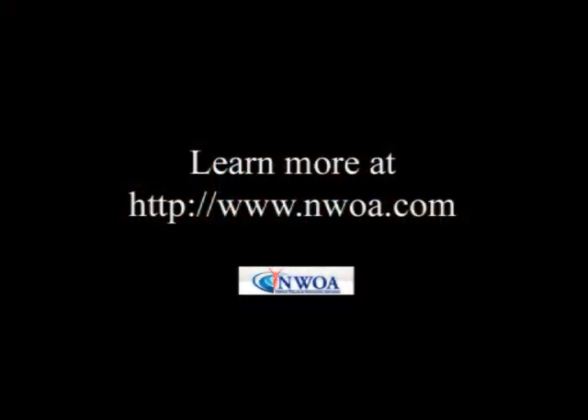Thank you very much for joining us. To learn more, join us at our website, www.nwoa.com.